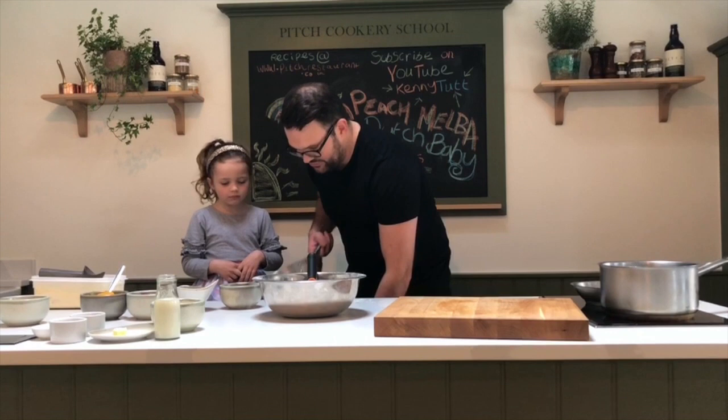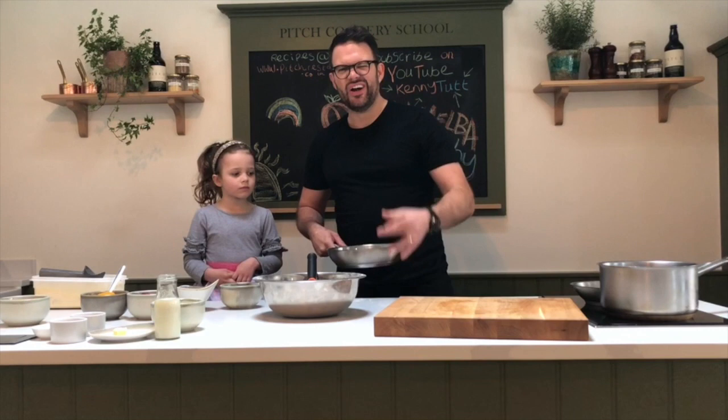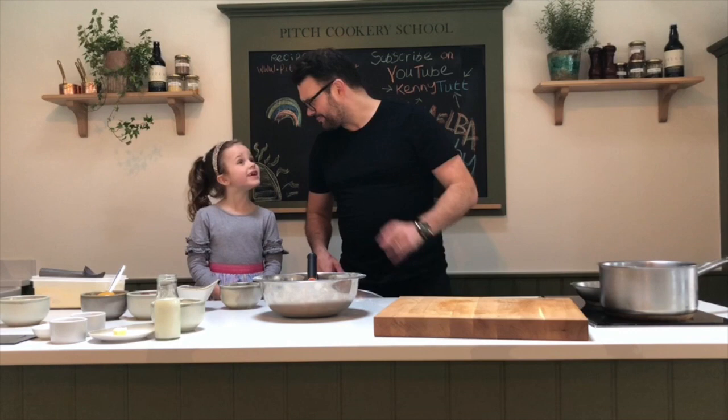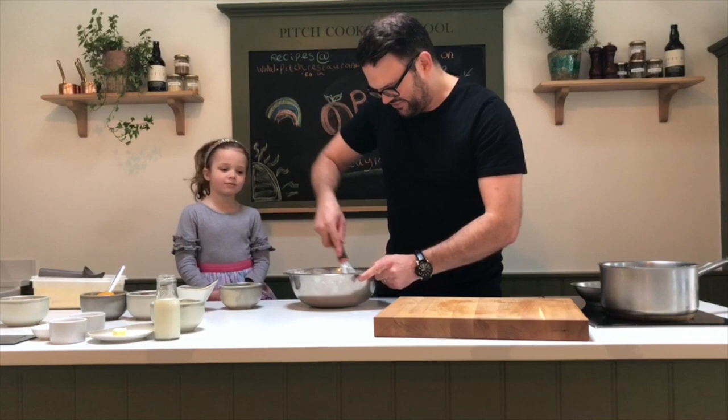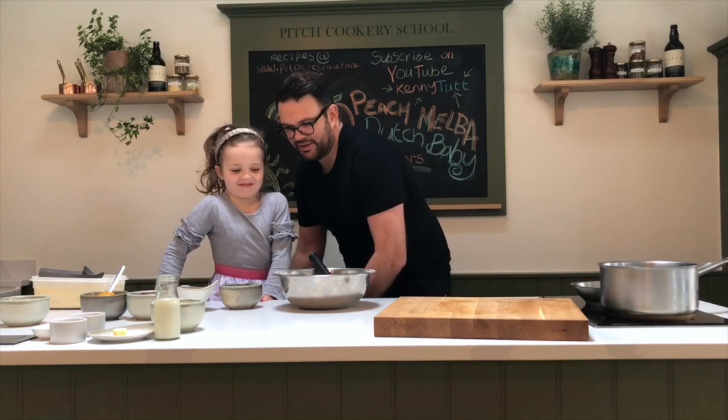Whilst that's going on I'm just gonna get our pan in the oven. I've got a straightforward metal pan that goes in the oven — if you've got a skillet, they work really really well and look cool too. I've got an oven at 200 degrees fan, which is super hot — be really careful. Make sure you've got a good tea towel or big oven glove. Right, get that in the hot oven — it's gonna get super super hot.